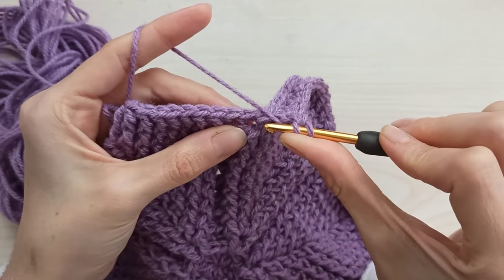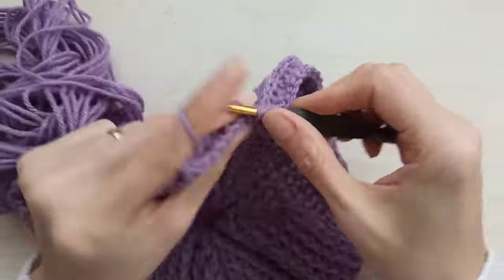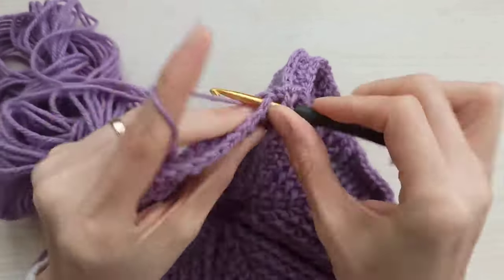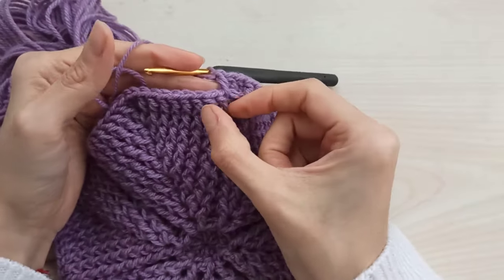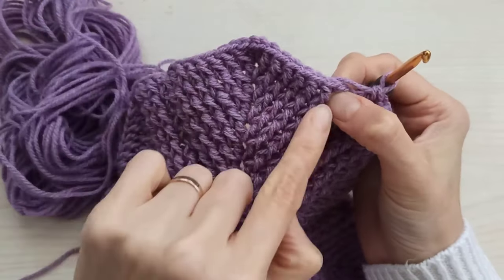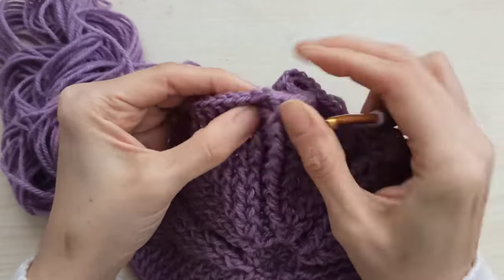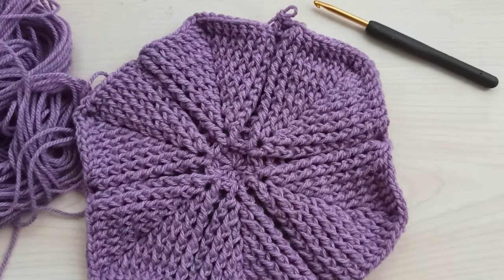Yarn over, insert your hook between this back post and front post here, and crochet usual double crochet. Crochet first two stitches together and last two stitches together. All the others are front post double crochet. Then when you come here, make one usual from here, two back posts, crochet here one usual. You will complete this round like that. At the end of this round I have two back posts. Insert between this front and the back, make usual double, then make two back posts — one and two — then make one usual between this back and the front. So you increase from two to four.